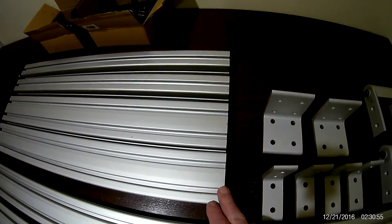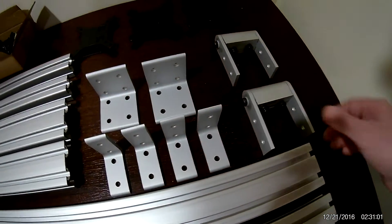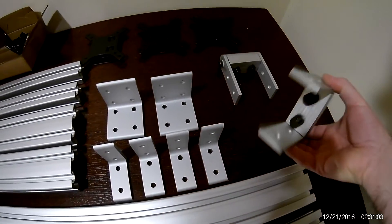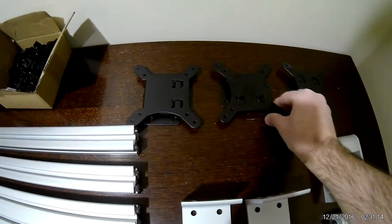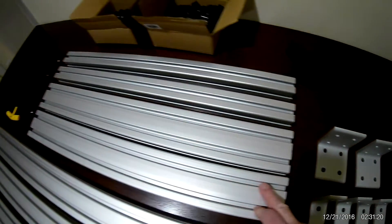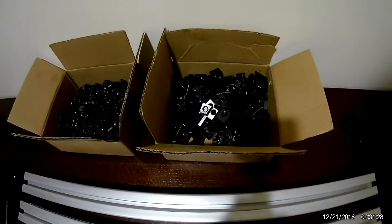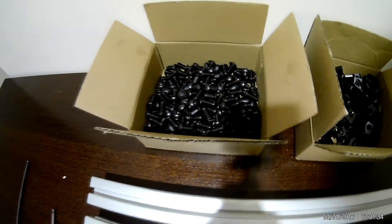These two are the pivots that will be attached to the two extreme monitor sections. As you can see, this will fit in here and will be used to pivot those sections so I can hold the monitors. In addition, we have three 100x100 millimeter VESA mounts that will be attached to these sections.